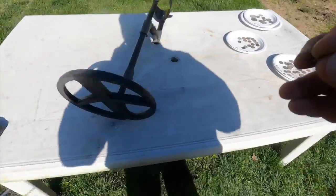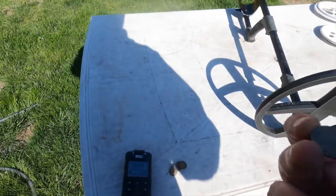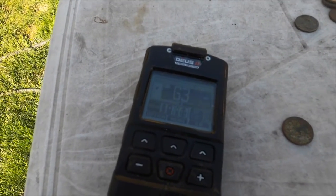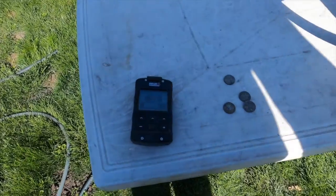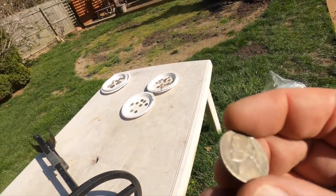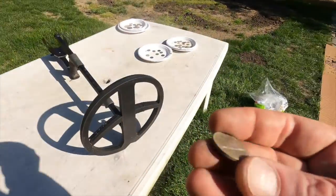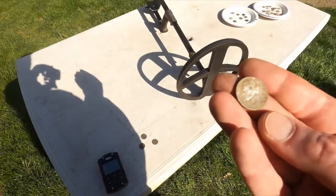Let's stay in the same size range but go to five cents. This is a half dime from 1840: 86. Regular non-silver nickels ring up at 62 to 64 - very consistent. War nickels can ring up normally at 62 to 64, but there are some wild ones: a 1943 war nickel rings up at 72 - so those are wild cards also. Buffalo nickels are similar to regular clad nickels at 63 to 64.